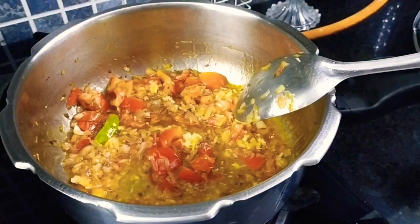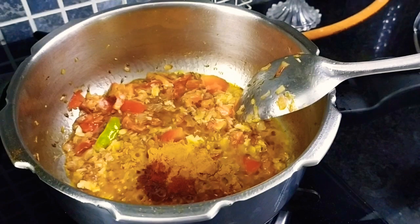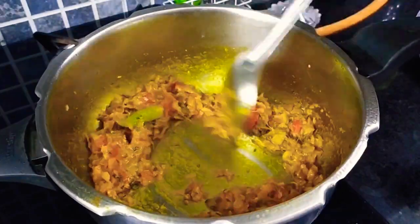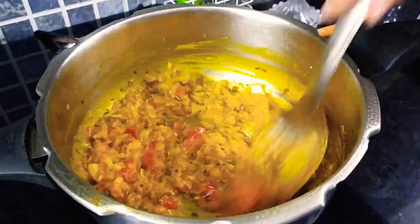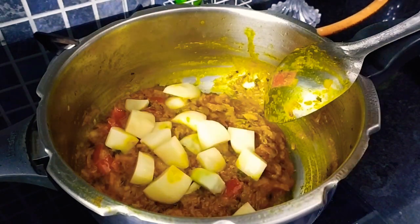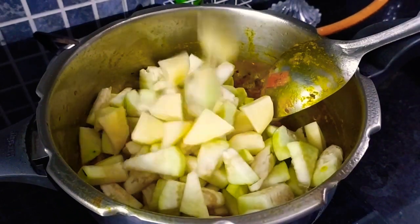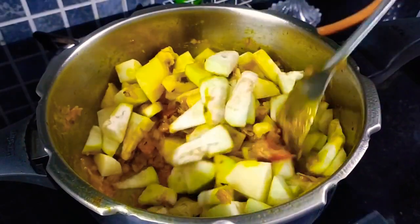Here goes ginger garlic paste. Now give it a quick mix. And here go the routine spices: turmeric powder, coriander powder, some garam masala powder, along with some Kashmiri red chili powder. And yes, here is the secret ingredient — dried fenugreek leaves, that is kasuri methi. Now just cook it for a few seconds and add a little water so that the spices don't burn. And now I will be adding our chopped potatoes and brinjals, that is eggplant. Guys, just give this recipe a try. I am pretty sure you are definitely going to love it — the kids will never get to know that they are eating brinjals.